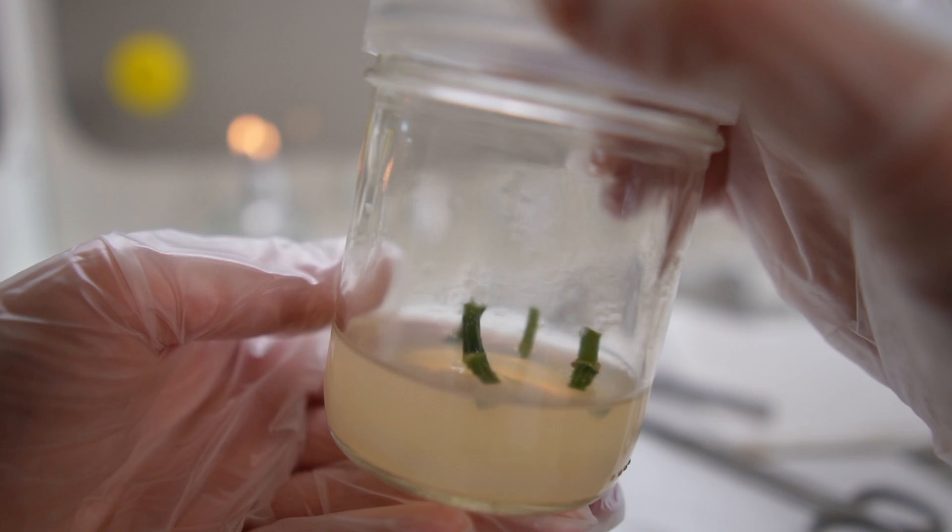After about six weeks I will subculture these plants and transfer them into new multiplication media using the exact same recipe. After another eight weeks or so they'll go into rooting media. The rooting media recipe is similar but I'll reduce TDZ to none or very little, since TDZ is a cytokinin that promotes multiplication. In the rooting stage we want more auxins, so I'll double the NAA to 0.4 or 0.5 milliliters per liter.